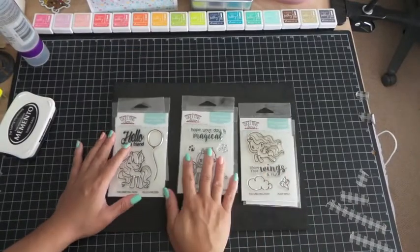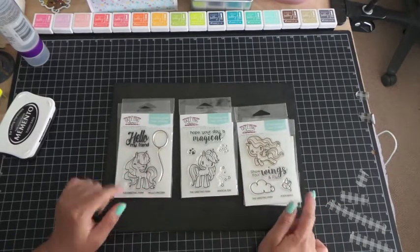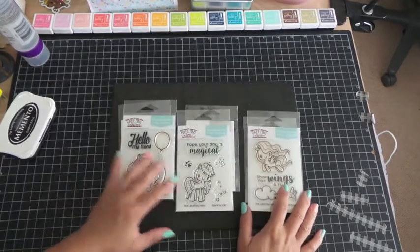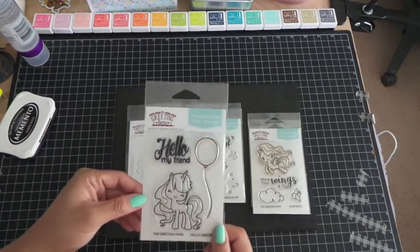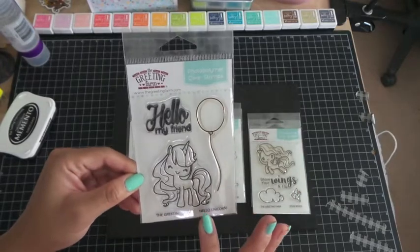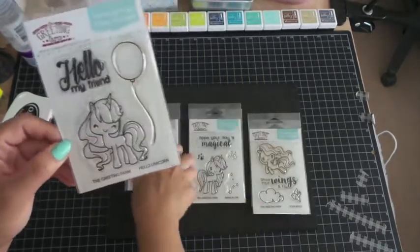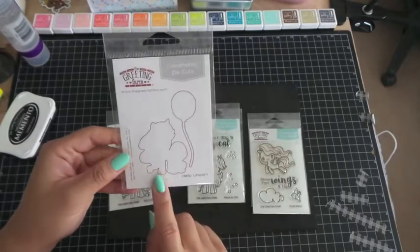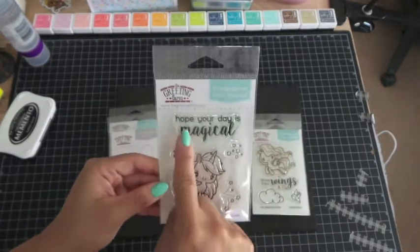I wanted to add on these — I got these after my first video so I'm adding this in. Back in April we had another release of these cute little ponies and unicorns at the end of April, and I wanted to do a little first look at these as well. This one is called Hello Unicorn and it says Hello My Friend — you get a balloon and a unicorn. You can make the unicorn hold the balloon, which I thought was really cute. The Greeting Farm also came out with coordinating dies sold separately, which includes the unicorn and the balloon.